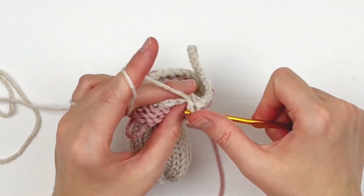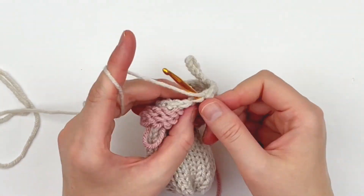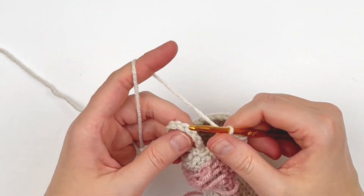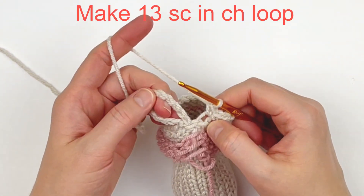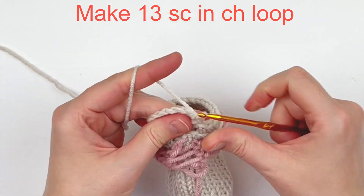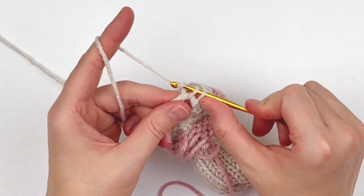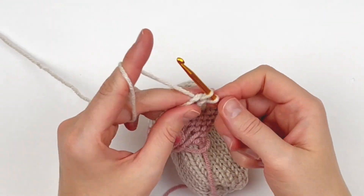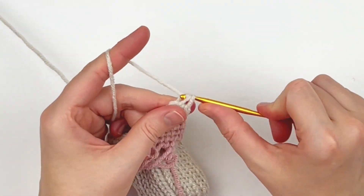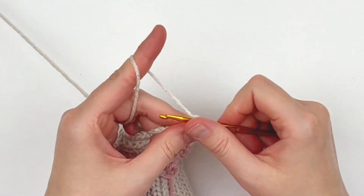Go ahead and put a single crochet in the back loop only of every single crochet until you reach that chain loop. Here we are at our chain loop — I'm simply going to make one single crochet for every chain stitch that I made, so I'm going to be putting 13 single crochets in the chain loop. You can do more or fewer if you like, just know that the more you change it the more it's likely to curl up.